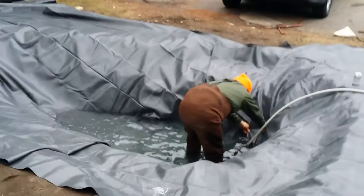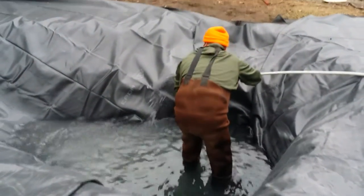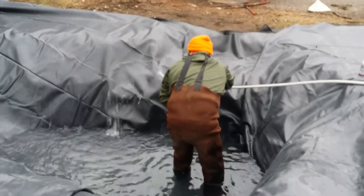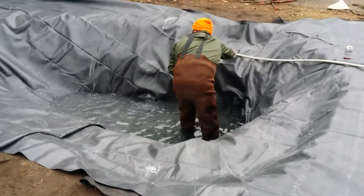We are in the process of filling her up. Got the old neoprene waders on because it's about 40 degrees out.